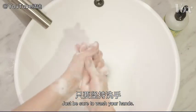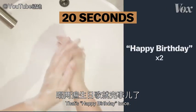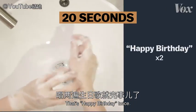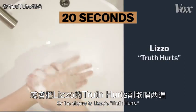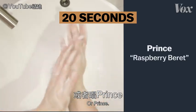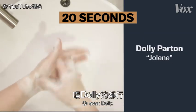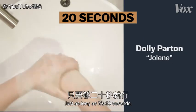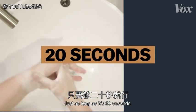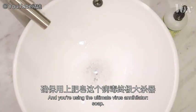Just be sure to wash your hands for 20 seconds. That's happy birthday twice — happy birthday, dear, I guess me. Or the chorus to Lizzo's Truth Hurts, or Prince's Raspberry Beret, or Eminem, or even Dolly — Jolene, Jolene, Jolene. Just as long as it's 20 seconds, and you're using the ultimate virus annihilator.